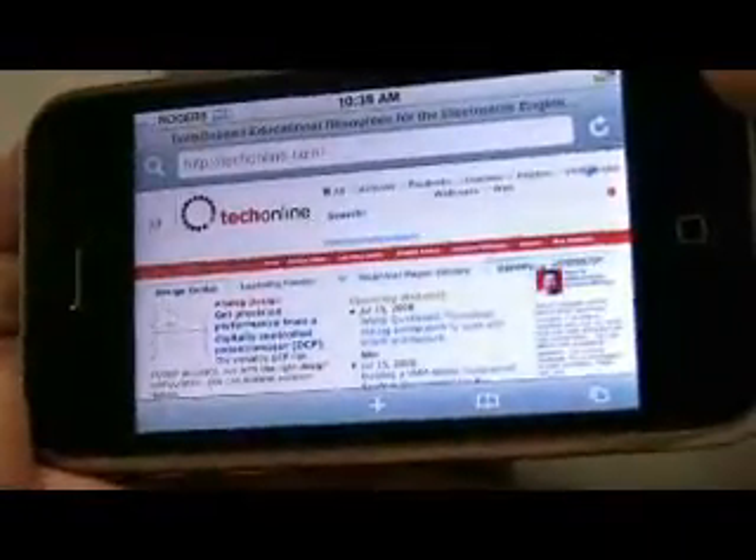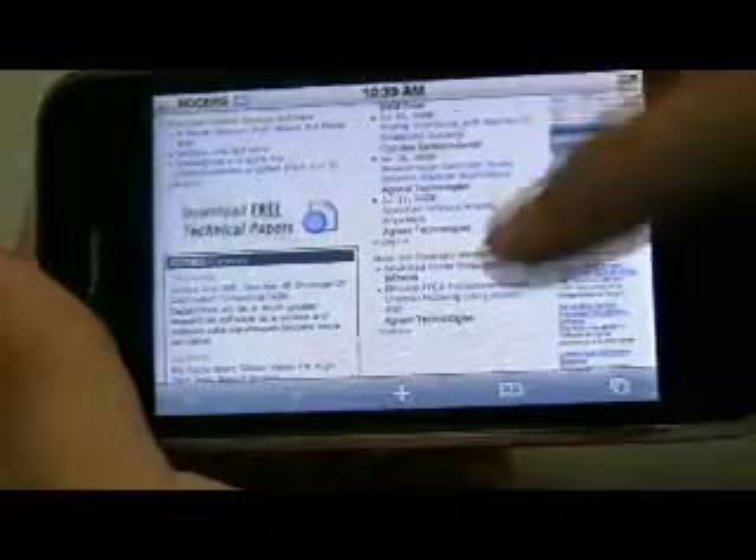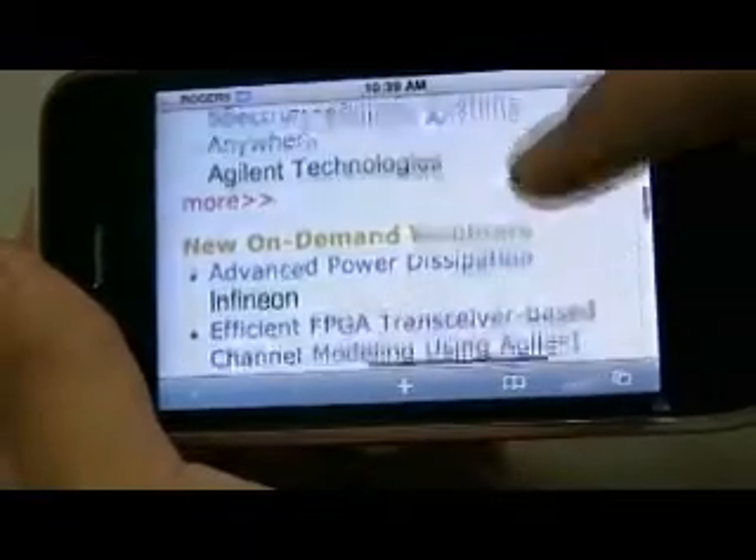The big feature that warranted most of the hype behind this launch is the iPhone developer program. Apple is now offering programmers resources, real-world testing on the phone, and distribution through their new App Store to get software into consumers' hands as quickly as possible.